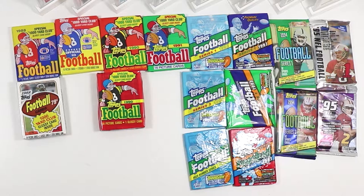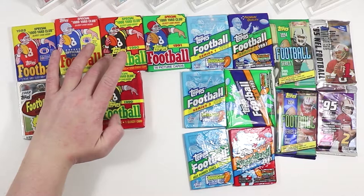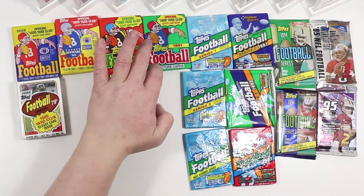What's up everybody? Frank PSA Football back with another pack opening. This is a classic Topps pack opening. We have extended to 88 and 89 from the previous episodes. We got an 88 wax and an 88 cello, 89 wax, 90 wax and cello.